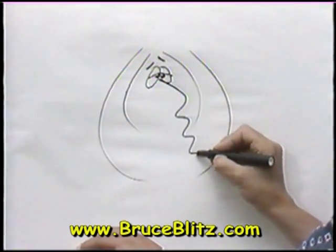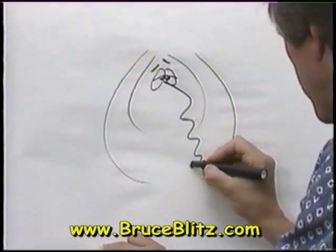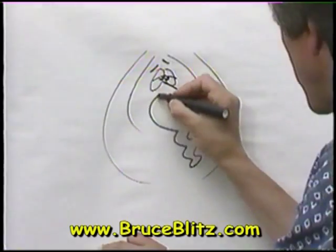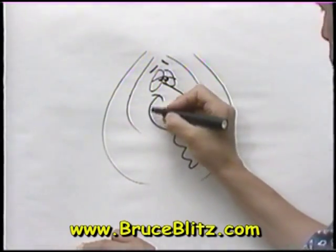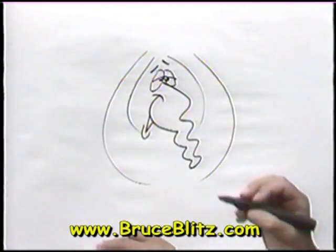Now for the trunk, a wavy line — whatever you do is going to work there, that's fine. Come around and up for a smile, and a line like that for a smile. And for his mouth, they've got kind of a V shape for their mouths. And a lower lip.